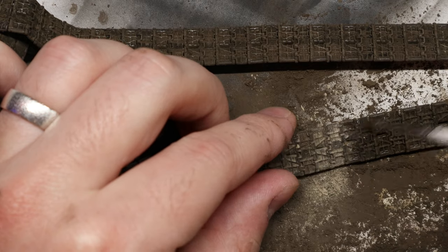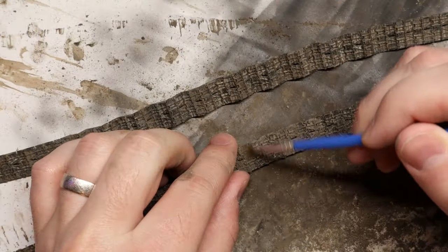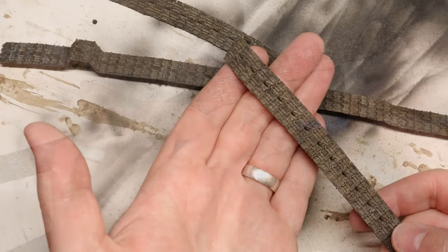This can be an intimidating part of a model build because you want to get it just right. So in this video I'll show you my simple formula for making realistic looking tracks every time.